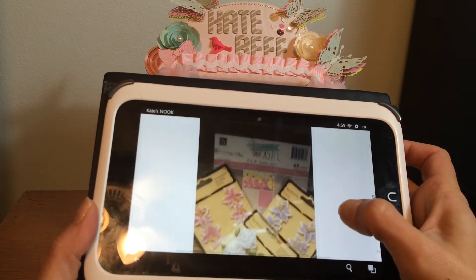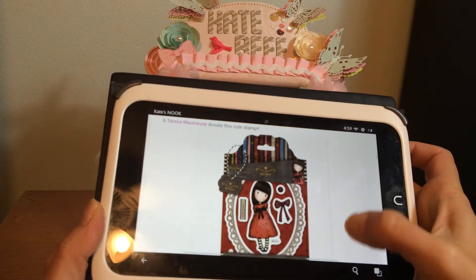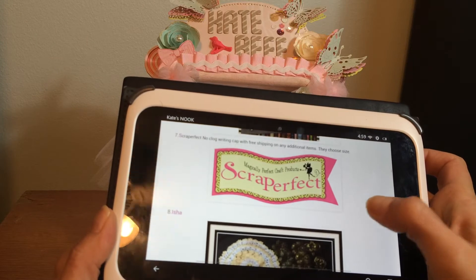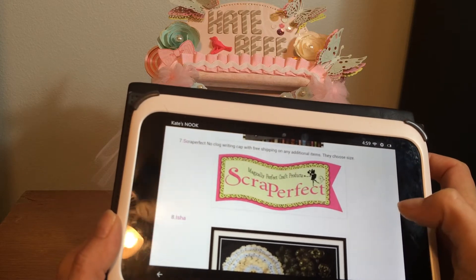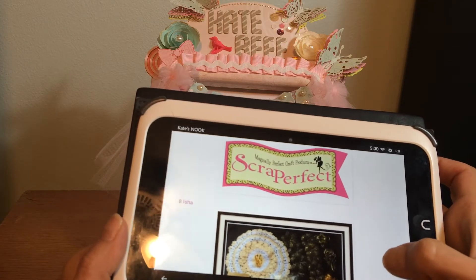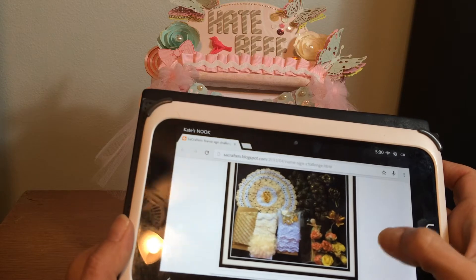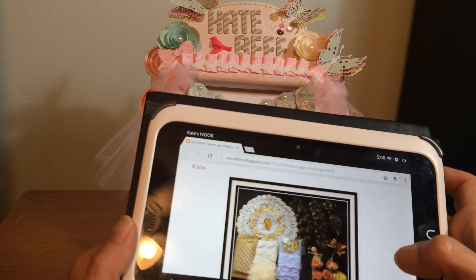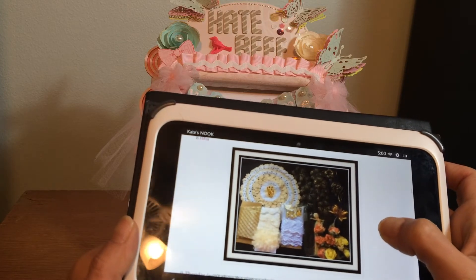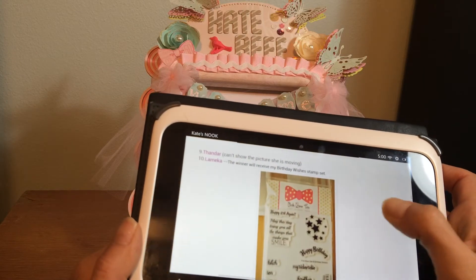Leticia M, who has a YouTube channel, is donating some paper and flowers. Teresa McKenzie is donating a gorgeous girl stamp that I'd love to have. Scrap Perfect — they make those no-clog caps — is donating one for the challenge; I'd love that because things like perfect pearls and glossy accents just totally clog up. Isha, who also has a YouTube channel, is donating some trims, flowers, and a doily. Thander's also donating but hadn't sent a picture in yet.